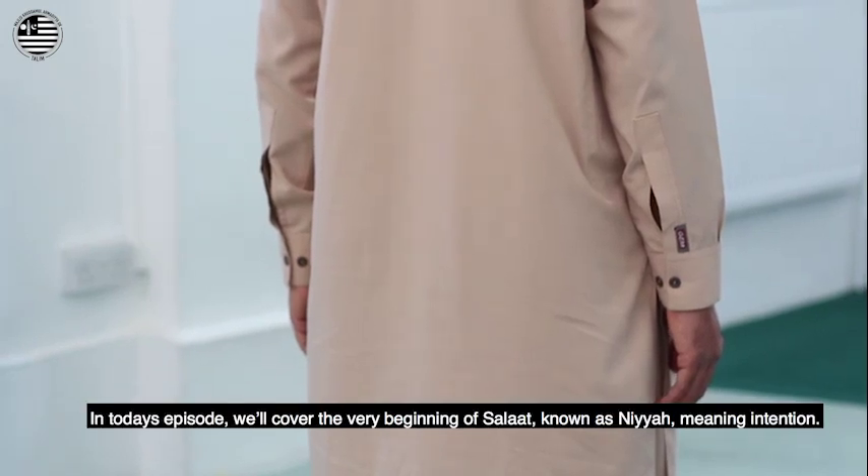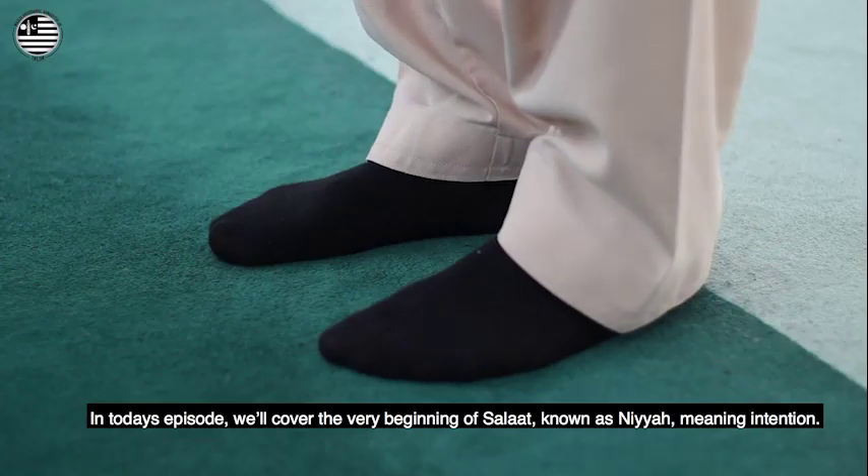In this episode, we'll cover the very beginning of Salat, known as Niyah, meaning intention.